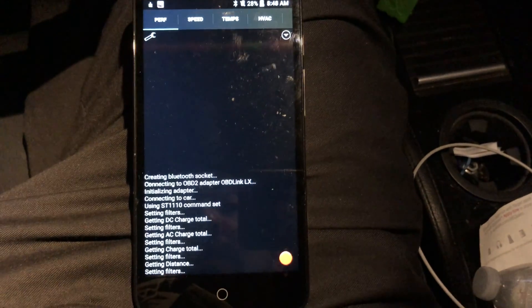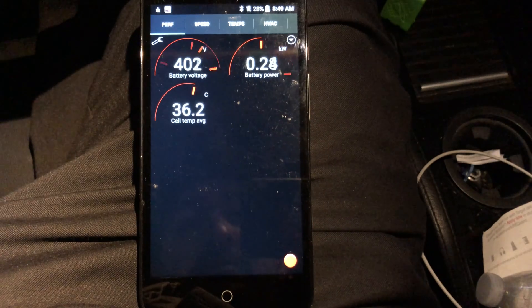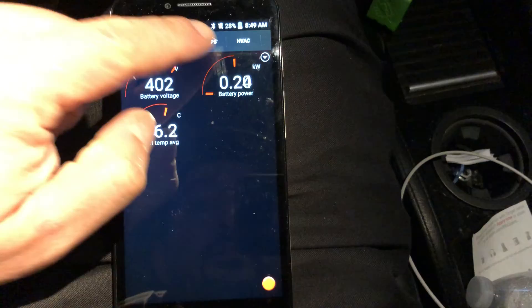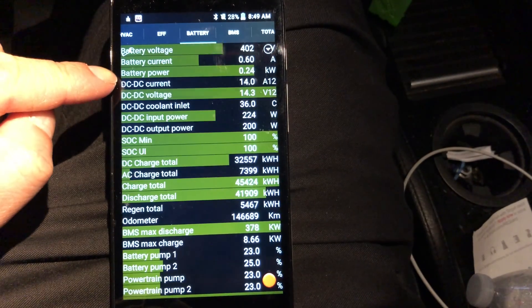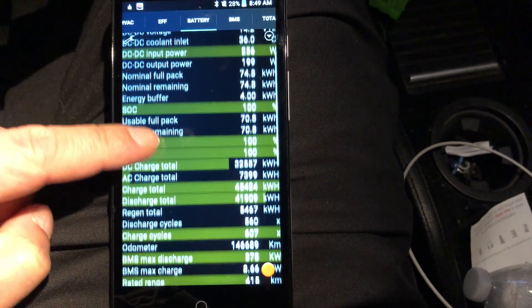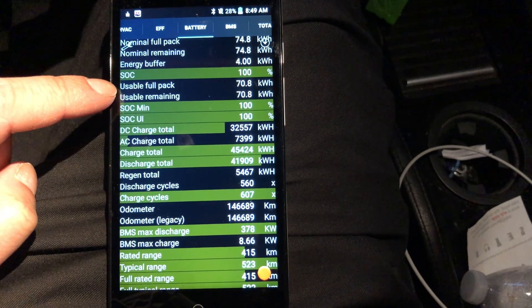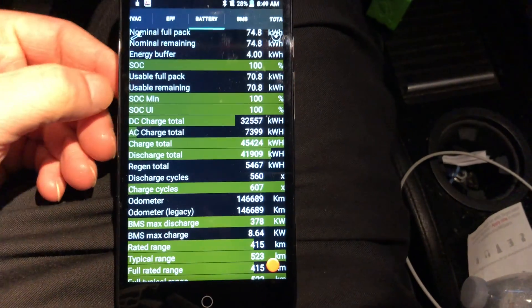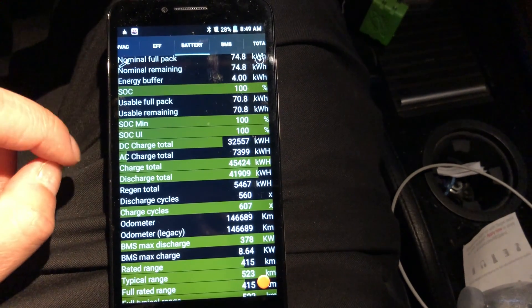Checking how many battery cycles are on this pack. Can see temperatures, HVAC, battery info and more. The energy buffer shows usable full pack is 70.8 kilowatt hours on this 75 kilowatt hour Model X.